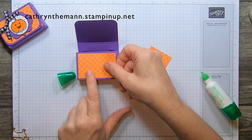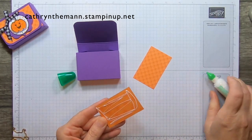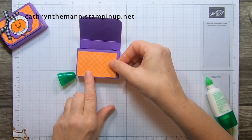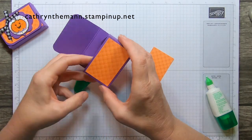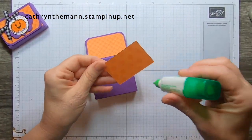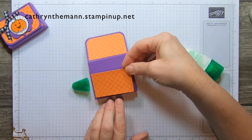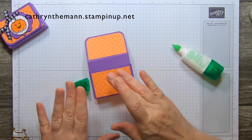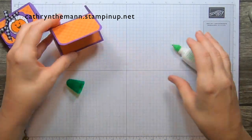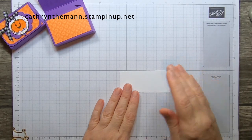We're going to attach the DSP to the front flap with liquid glue — there should be about an eighth of an inch border all around. One piece goes on the front, one in the middle, and one on the back. If you decide not to do the back you can almost get another box out of it. We're going to let that dry and while it's drying we're going to do a little stamping.